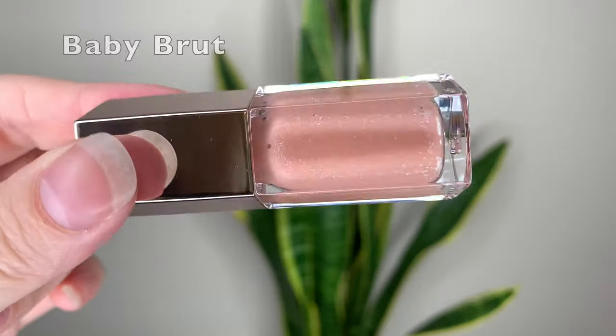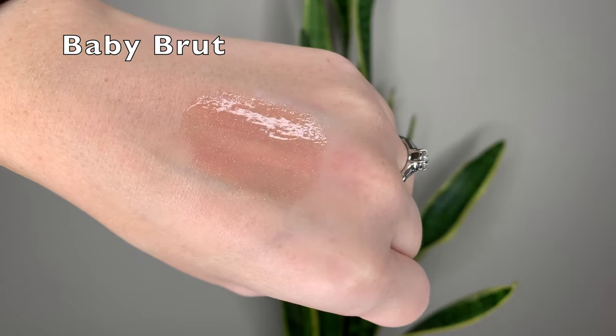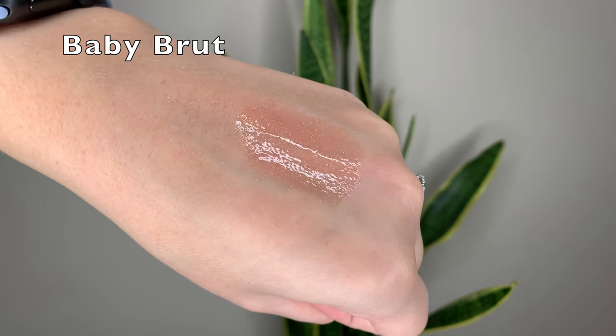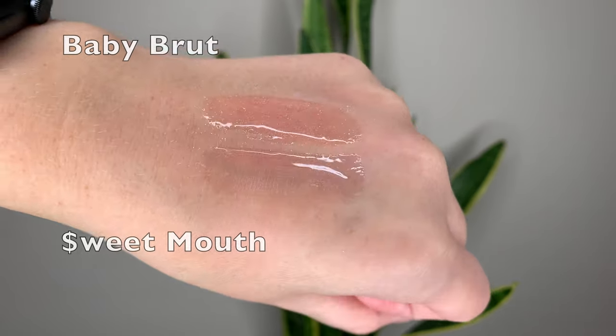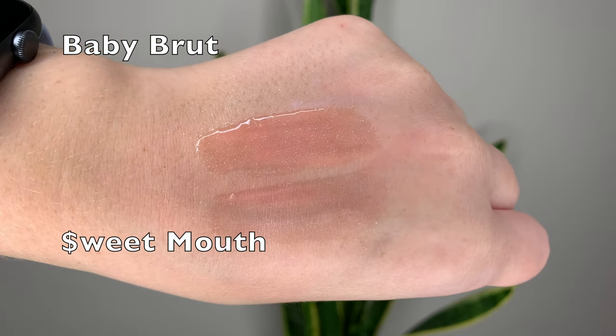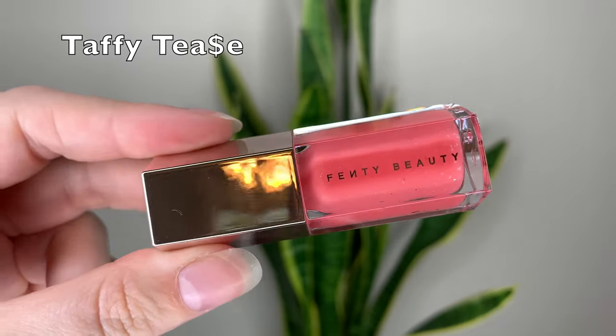The first shade is Baby Brute - it's a glittery, light peachy pink, a nice warm-toned light gloss. It's not really similar to any shades from last year's set, but it is a bit similar to Sweet Mouth, which is available for individual purchase. This one is more warm-toned and peachy, where Sweet Mouth is a little more cool-toned and just pink. I prefer Baby Brute.